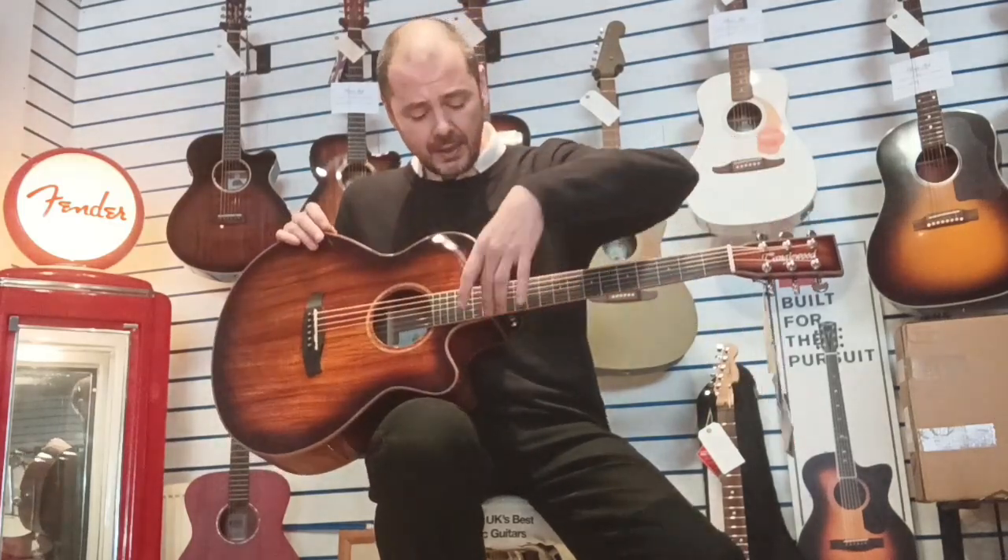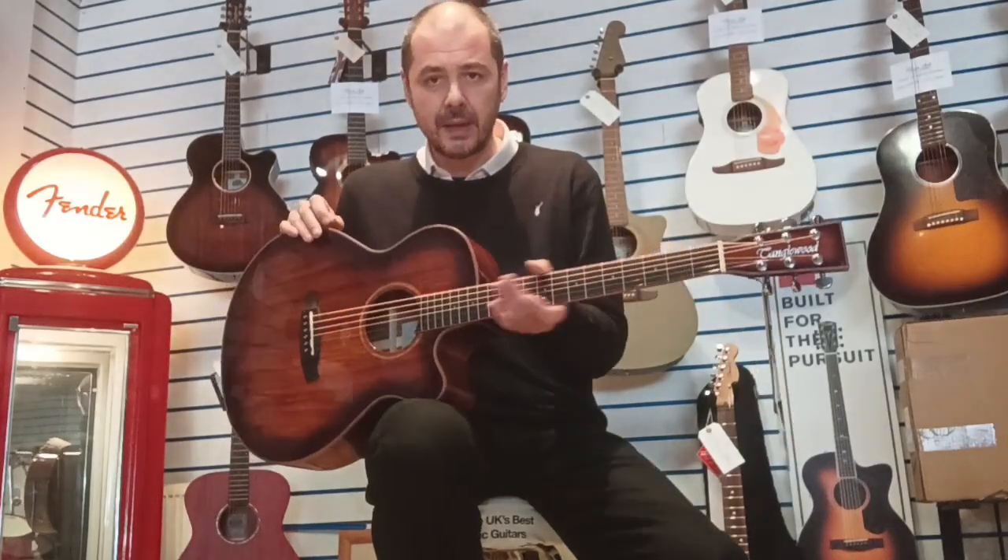I'll just tell you about the nut width as well. It's 43 millimeters at the nut, and then at the 14th fret it's 54 millimeters. Very comfortable neck — quite slim, but not too slim.